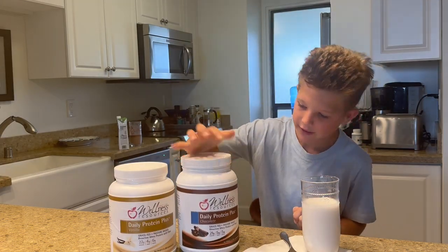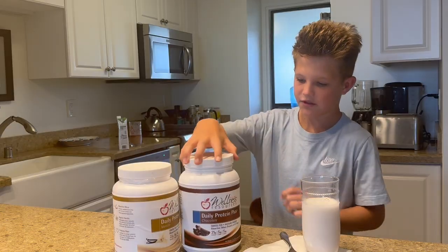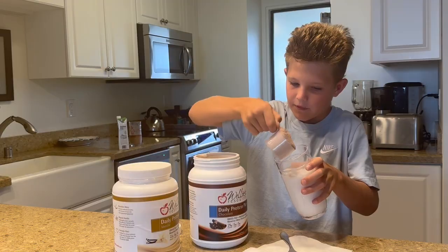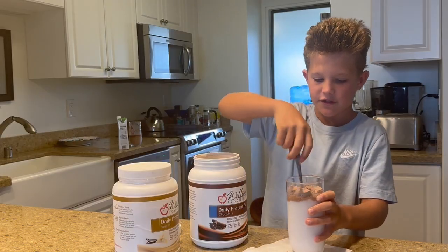There are two flavors, chocolate and vanilla. They both have zero sugar. It is very simple to make. You take a scoop of protein, you put it into the milk, and then you stir.